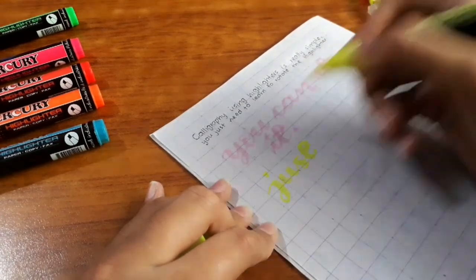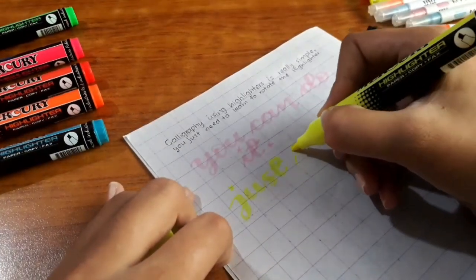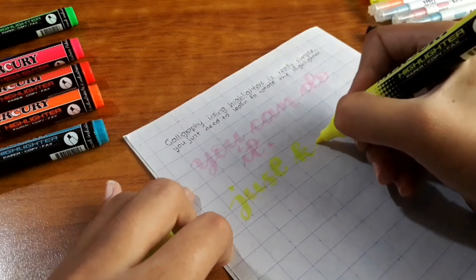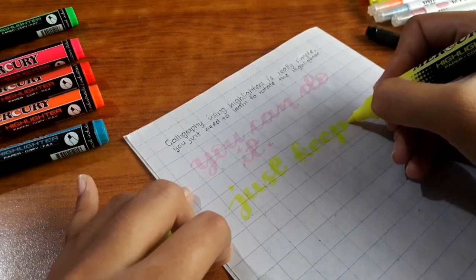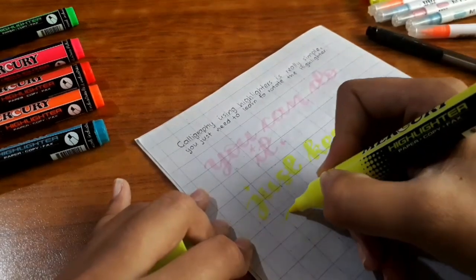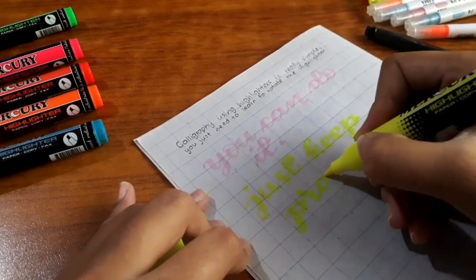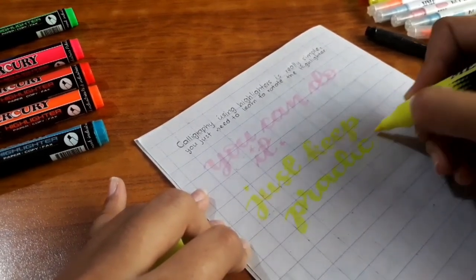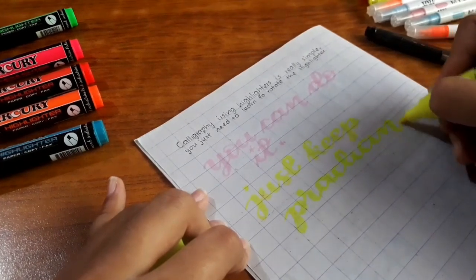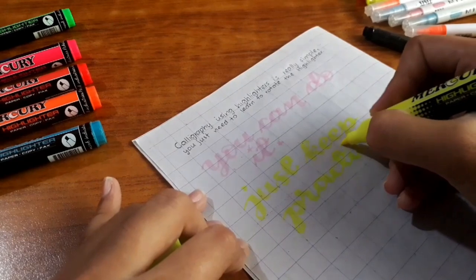For the upstrokes you are supposed to use the pointy side of the nib of the highlighter, and for the downstrokes you should use the entire nib of the highlighter. I added real-time clips so that you can follow along while watching this video, so I hope that you are actually following along.